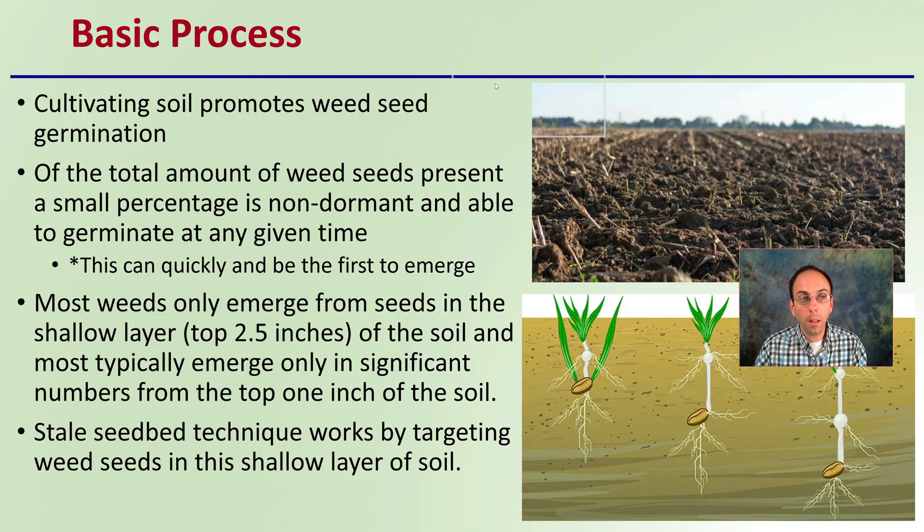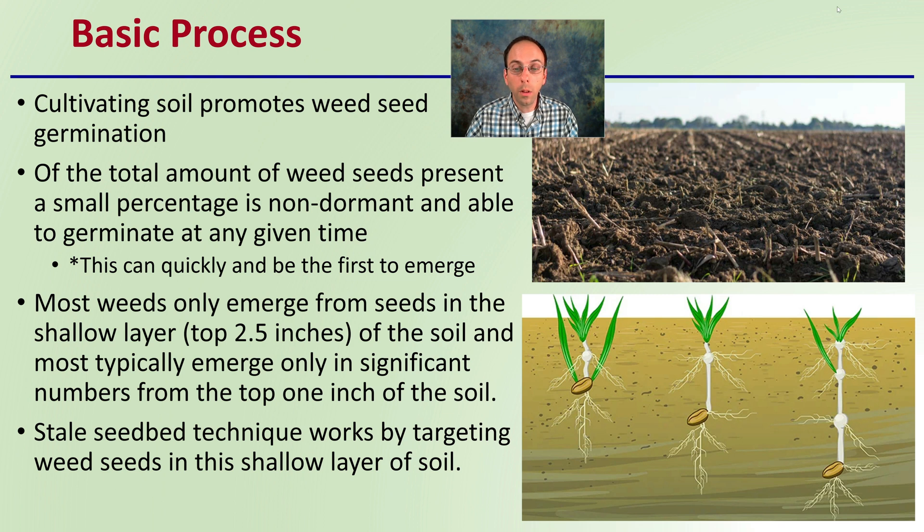Cultivating the soil promotes weed seed germination. Of the total amount of weed seeds present, a small percentage are non-dormant and able to germinate at any given time — these are the quick ones and the first to emerge. Most weeds only emerge from seeds in the top shallow layer, about two and a half inches of soil, and most typically emerge in significant numbers only from the top one inch. The sterile seedbed technique works by targeting weed seeds in this shallow layer.